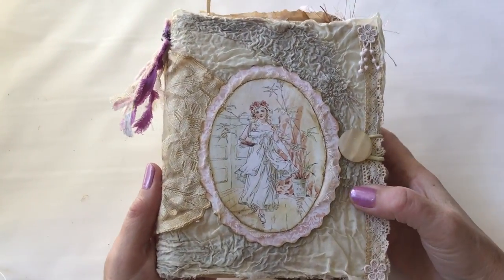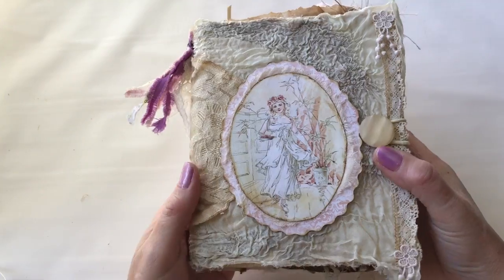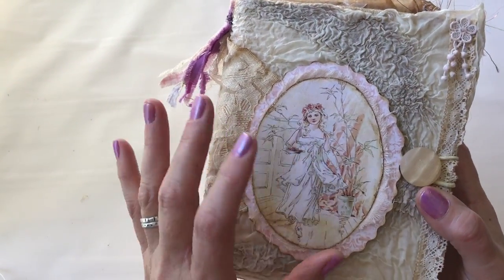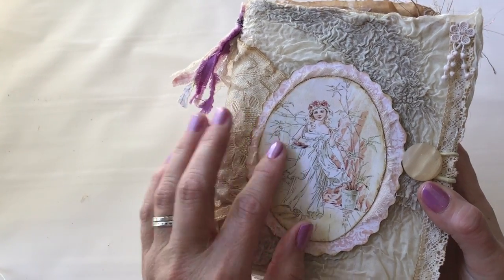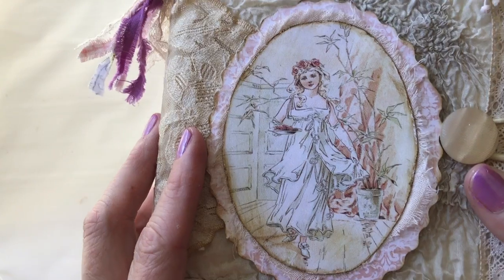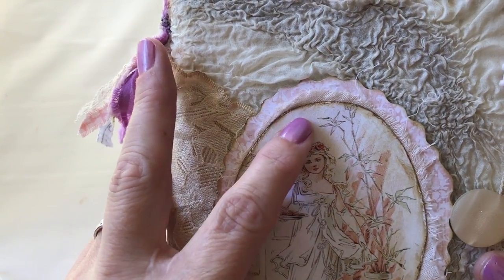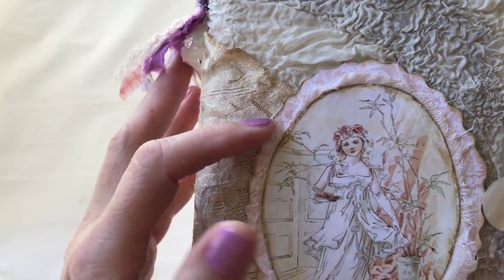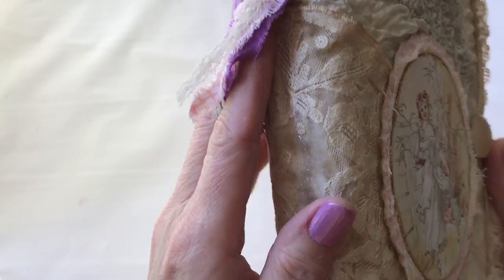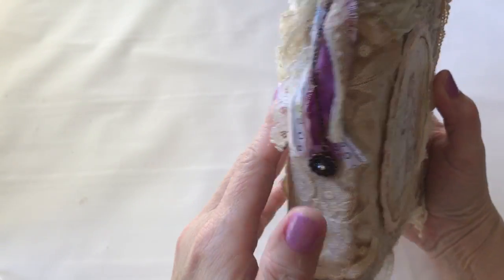I have finished my vintage junk journal and wanted to flip through and show you how I've done it. The front cover has a picture from the internet — I downloaded a lot of pictures to keep with the vintage theme — and this one is called The Bridesmaid. It's got a little layer of coffee-dyed cheesecloth, some scalloped edging scrapbooking paper, and a doily along the spine along with a little doodad from my jewelry area.